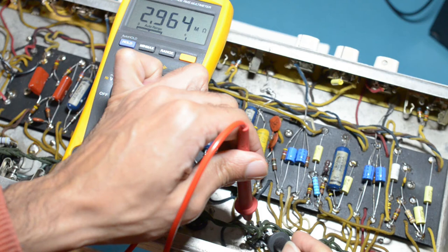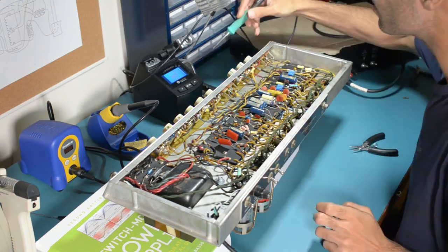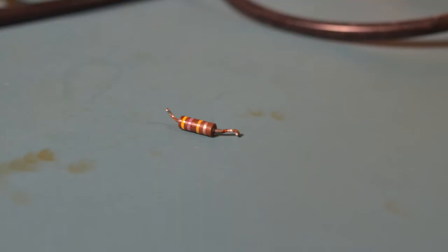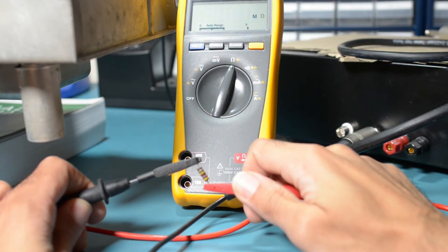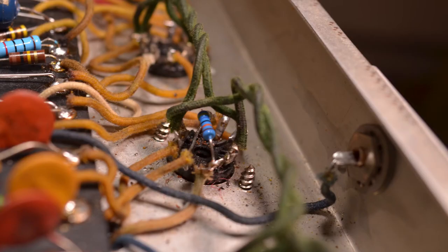Let me replace that resistor. Here's the old resistor — let's see what it really measures: 3.2 meg. Definitely more than the 20% tolerance of a 470k resistor. Here's the new resistor.